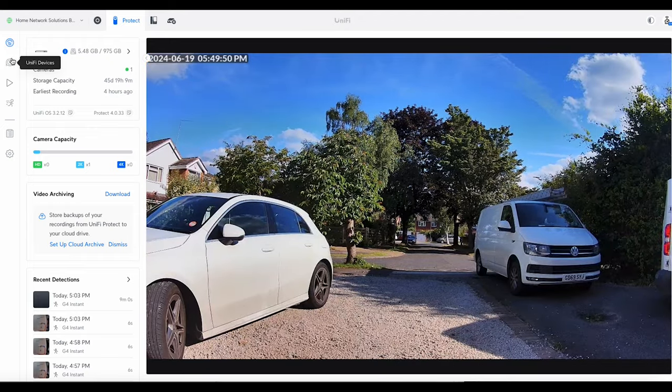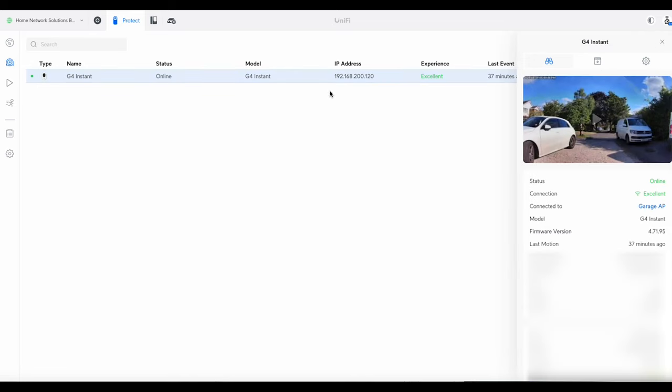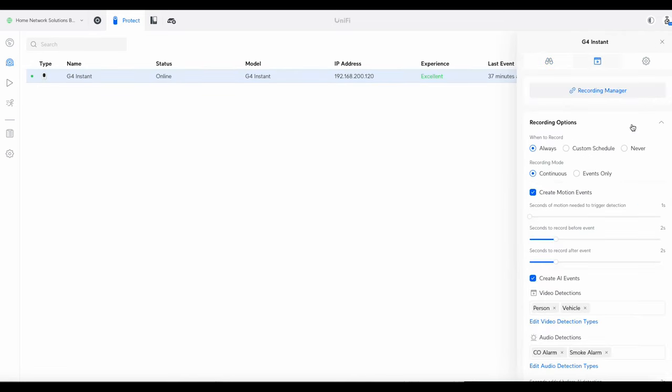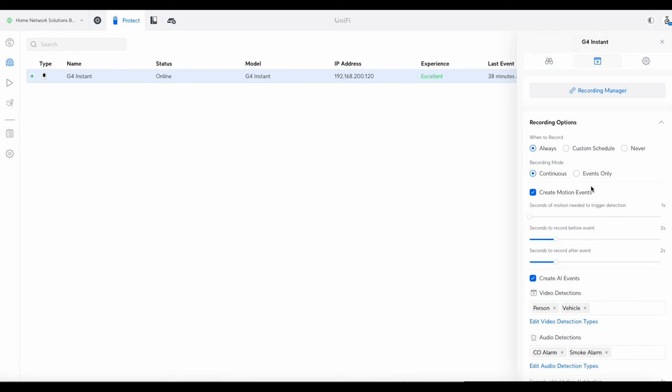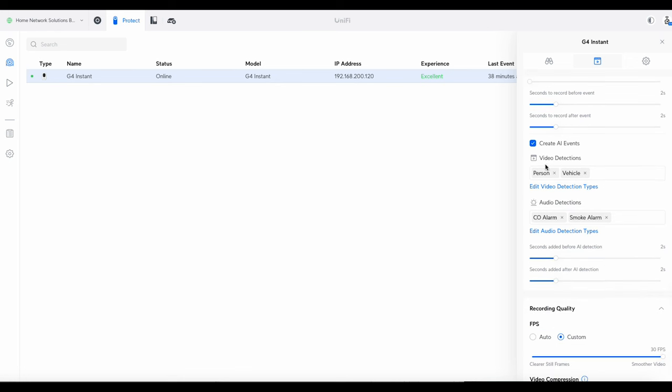I'm going to briefly go through some of the features without going too deep into how Protect works overall. If you go to UniFi Devices you can see the G4 Instant. A lot of this can be done in global settings, but I'll show you on the camera itself. Under video detection, AI events is really handy — when you just have motion detection, cameras go off all the time. With AI events you only get notifications in your timeline when people or vehicles — or animals — have been spotted, which makes it so much easier to find specific recordings.